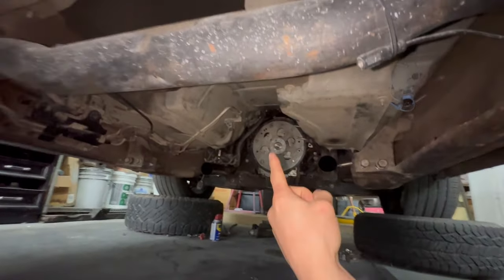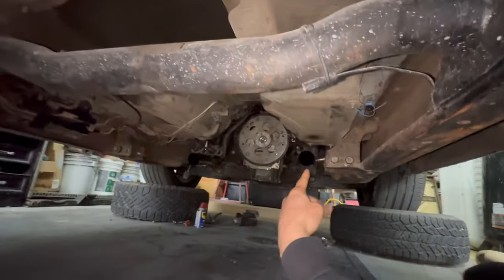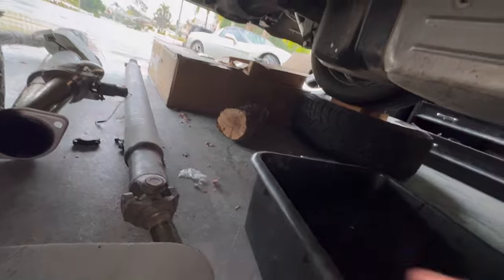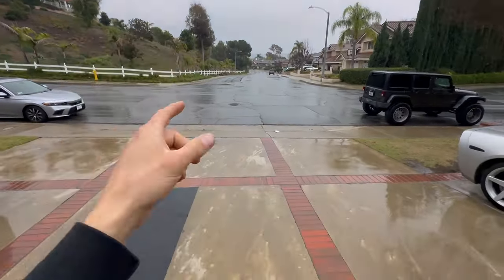Let me show you what we've got going on under here. We already have pretty much everything removed — the 4L60 is out, the driveshaft, the whole exhaust system, you can see the long tube headers. Everything is pretty much gone and ready for install. I'm not going to be reusing any of those components since we will be boosting this, so we're going to need a bigger exhaust and a stronger driveshaft. Check out this weather though — it never rains in SoCal, but here we are.